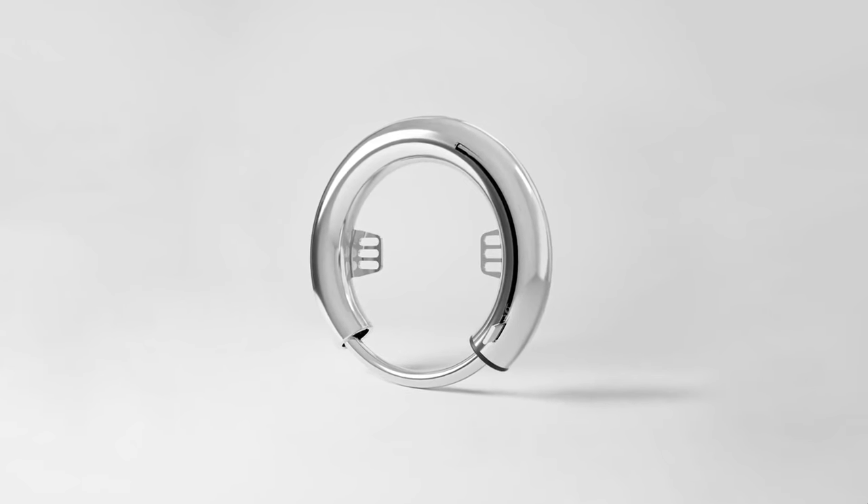O-Lock comes in three different colors: steel, black, and copper, to blend with any bike design.